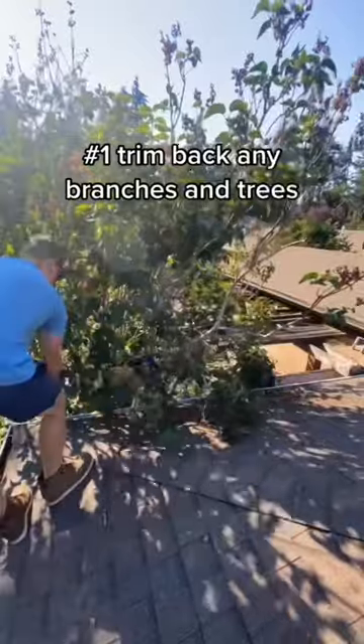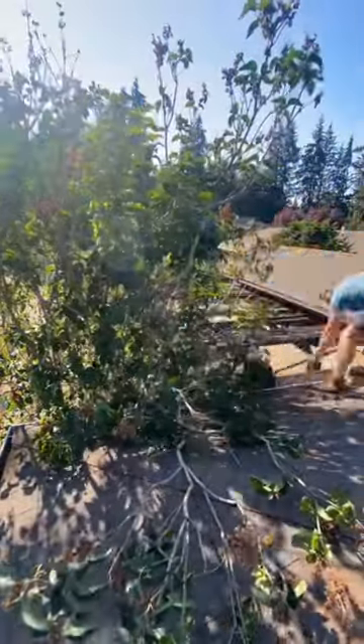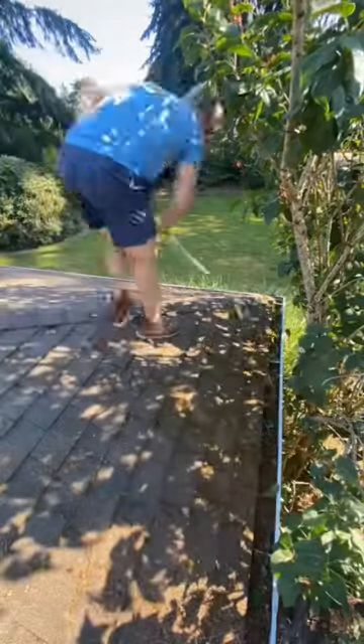Number one, you need to trim back any branches and trees growing over your roof. This can lead to a buildup of needles and leaves which moss loves to grow in, as well as it blocks the sun, and since moss hates the sun, it's extra important to do this.